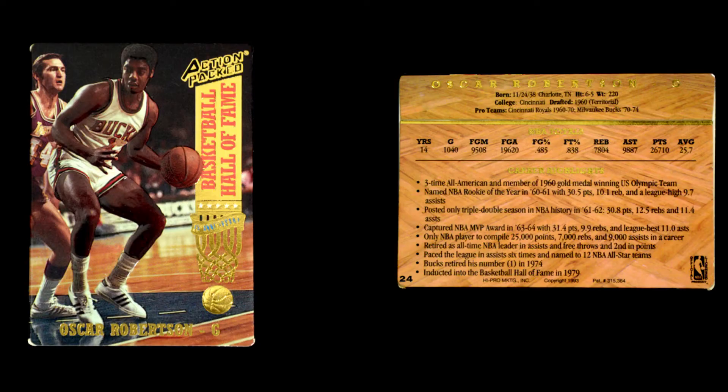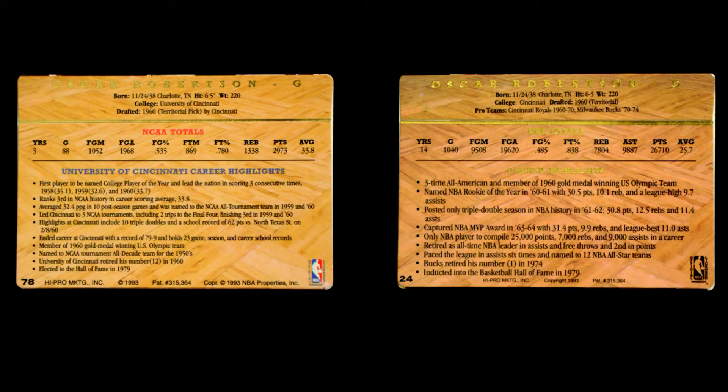They didn't do any inserts, any other parallels, or any special cards with the exception of one: they did a promo card of Oscar Robertson, and this card is card number 24. Card number 24 in the actual set is Bob Wanzer, so you can tell it's the promo. You can also tell on the back — when you look at the headers for the totals and the highlights, for the main cards those are red and blue, but on the promo card those are both in gold foil. That's the easiest way you can tell it's a promo. Other than that, they just didn't do anything else for 1993.